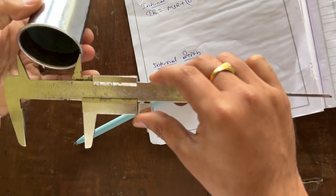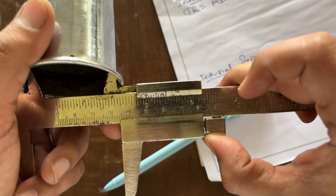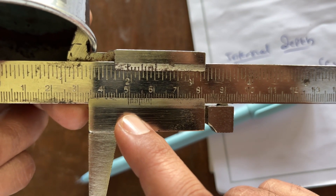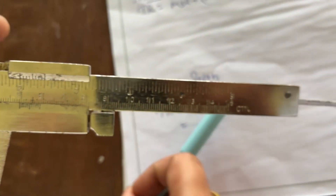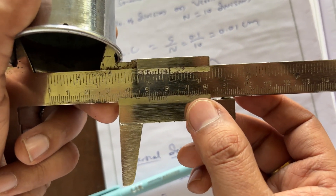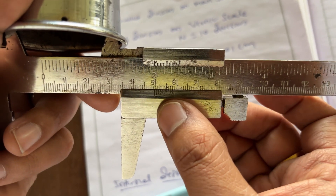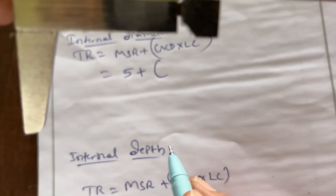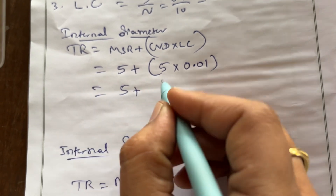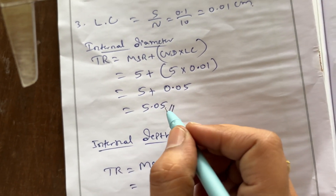You have to place the upper jaws of the measuring instrument inside the calorimeter. First, measure the MSR — here it reads 5, so MSR = 5. For the CVD, the coinciding Vernier division, the fifth line is accurately coincided, so CVD = 5. Total reading = 5 + 5 × 0.01 = 5 + 0.05 = 5.05 cm. This is the total reading of the internal diameter.